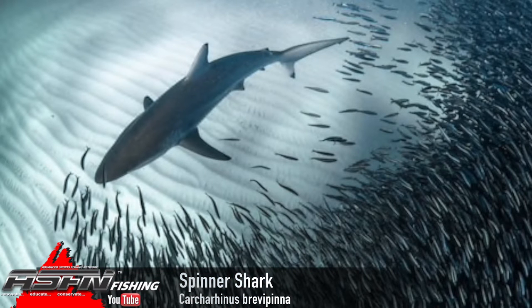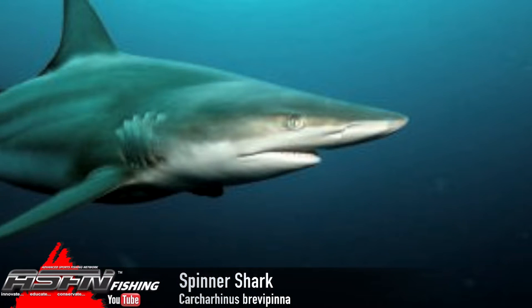The spinner also has a smaller dorsal than a blackfin, so if you have them next to each other it's easy to tell the difference. But that spot is the easiest way to tell the difference.